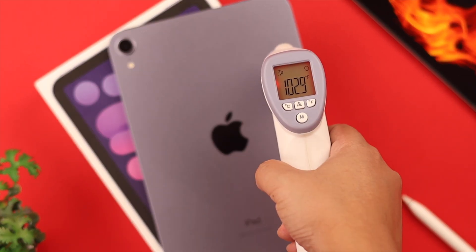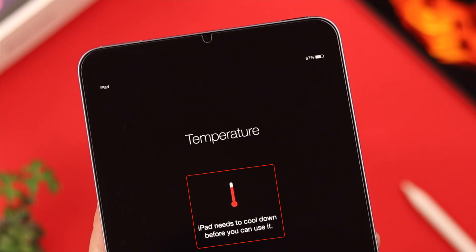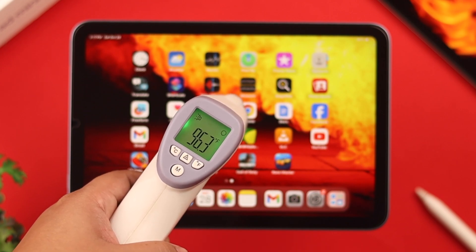Does your iPad mini 6th gen also face overheating issues? Like it gets warm after a period of usage or gives a temperature warning while outside? Well, in this video, we invite you to stay with us and solve this issue together.